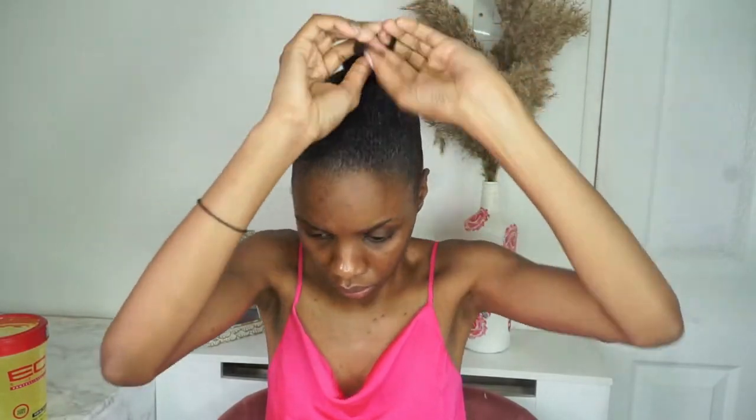I proceed to split my hair into two sections, twist it up, and then put a head scarf on to keep my hair flat while I do my makeup and to keep any flyaways tamed. I'll come back to finish the rest of my hair once my makeup is done. I've already moisturized and primed my face.